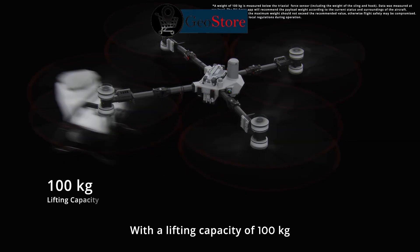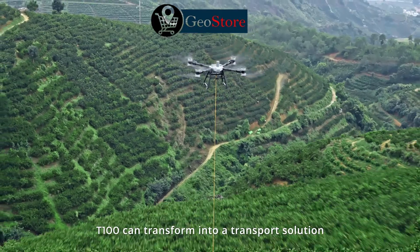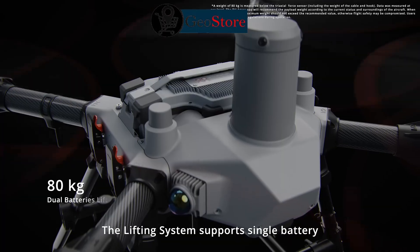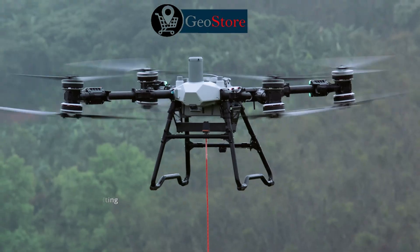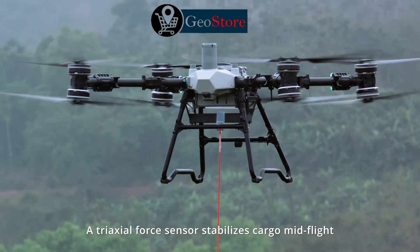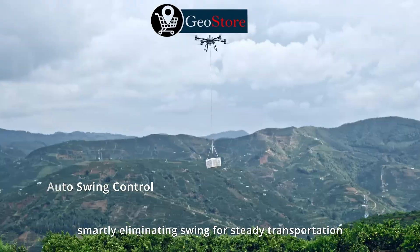With a lifting capacity of 100 kilograms, the T100 can transform into a transport solution. The lifting system supports single battery and dual battery versions. A tri-axle force sensor stabilizes cargo mid-flight, smartly eliminating swing for steady transportation.